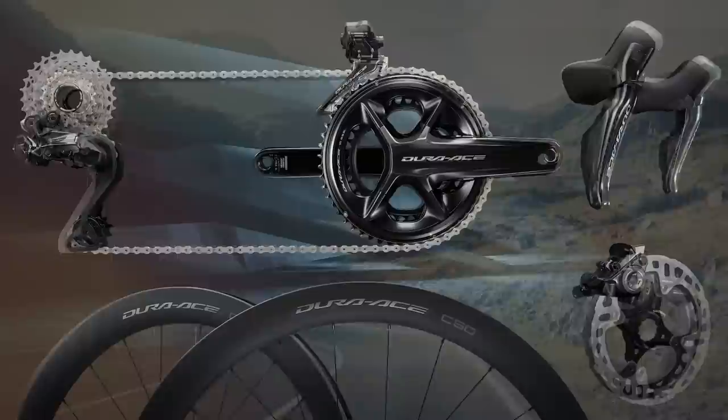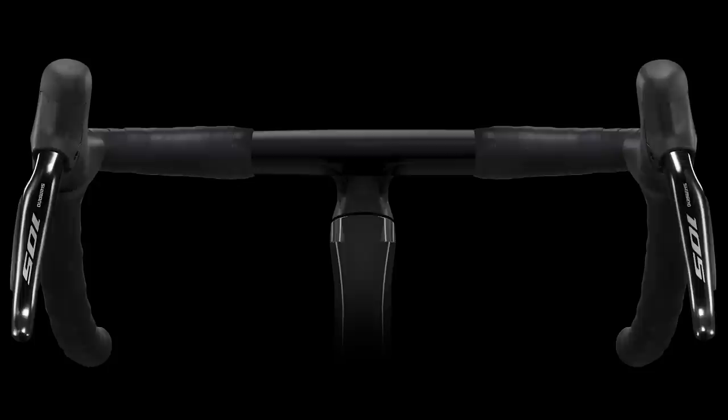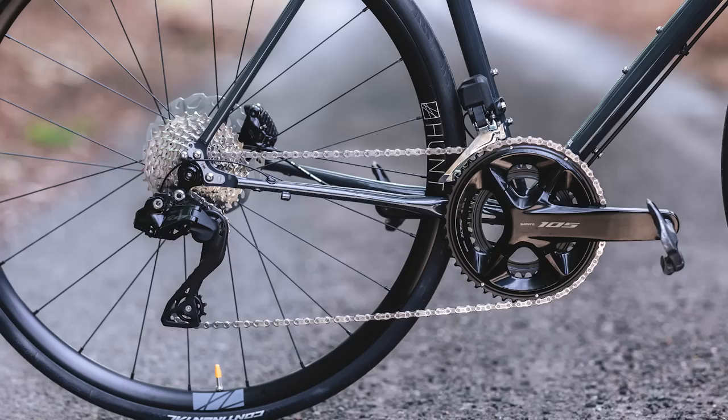Shimano has offered its Di2 electronic groupsets at Ultegra and Dura-Ace level — the top two tiers in its road groupset hierarchy — for many years now. This is the first time that Di2 has been brought down to a 105 level, which is the most accessible groupset in Shimano's road bike range. There's absolutely tons to go through today, but we're going to kick off with the top five things you need to know about Shimano 105 Di2.